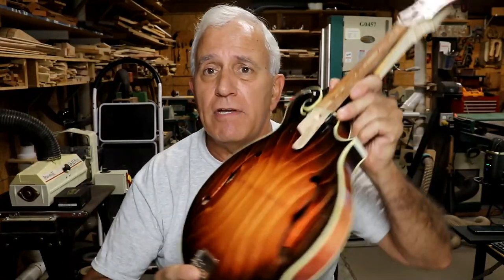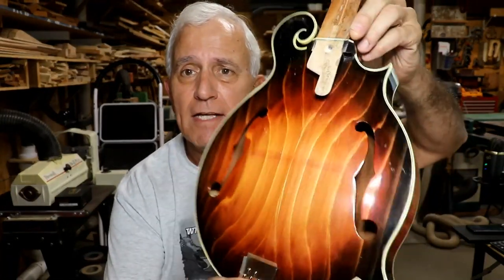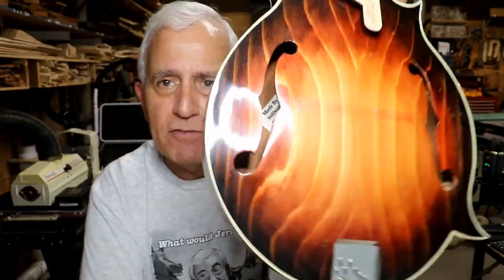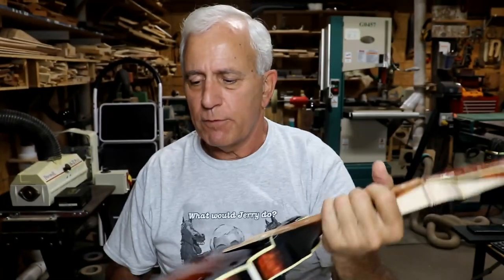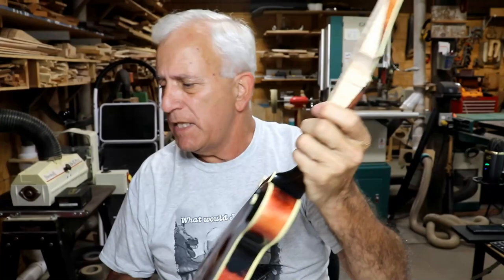Hello my friends, Jerry Rosa here at the Rosa Stringworks workshop. Today is Monday August 8th, and yes this mandolin has got some issues. Look at that top — it's kind of different, isn't it? It's a handmade mandolin by a guy by the name of Jay Ford, made for Dutch Miller of, I believe, Oklahoma.